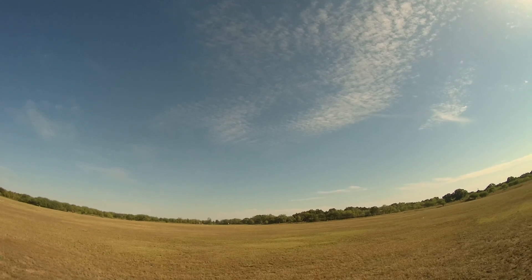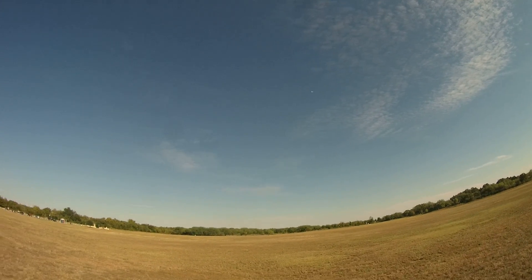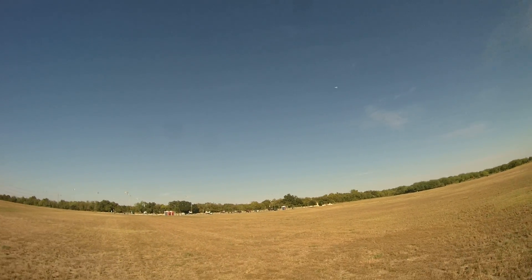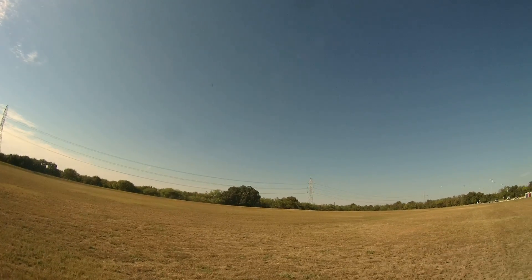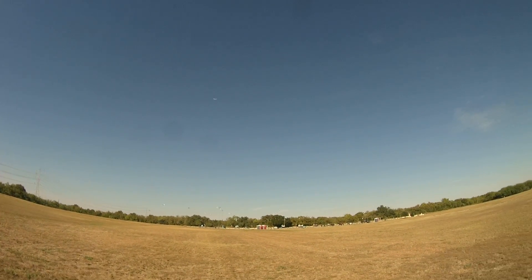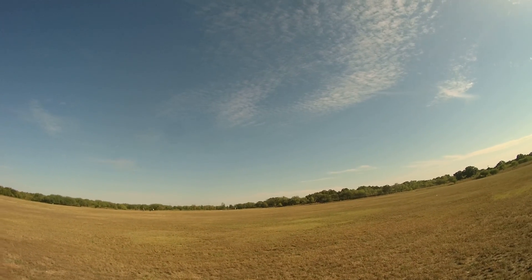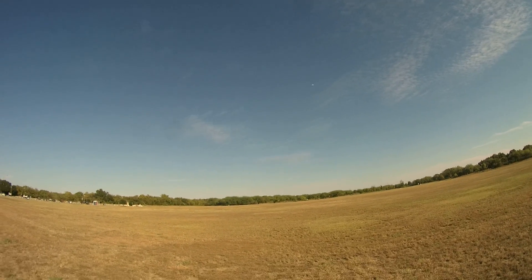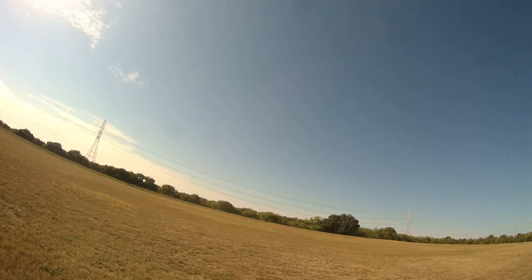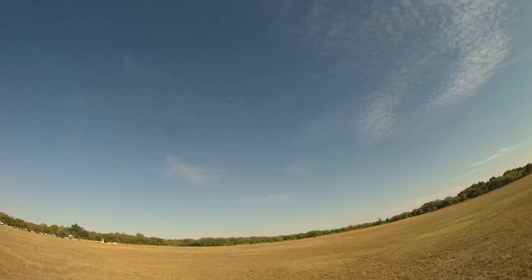Too much up elevator. I purposely set what I thought was a bit of a rich setting, as this engine hasn't run non-stop for any amount of time. The 5-3 prop seems to be pulling it okay.